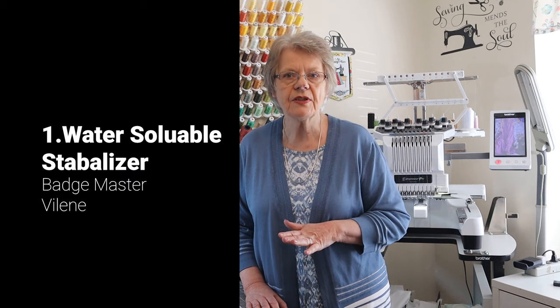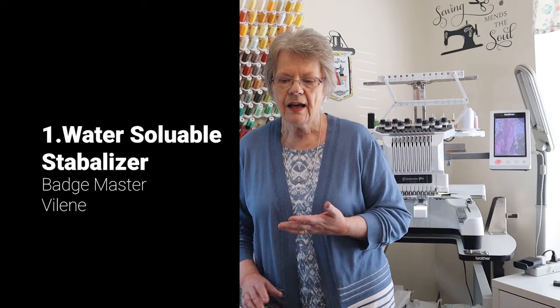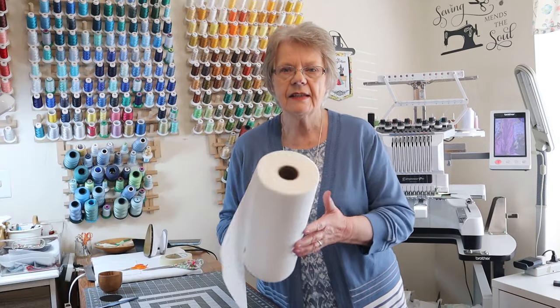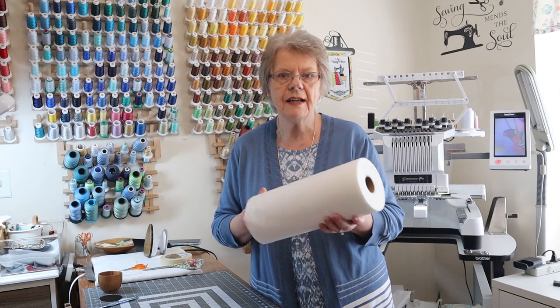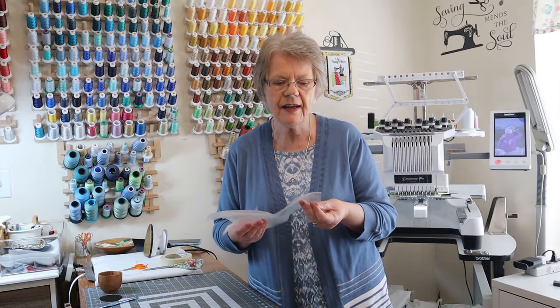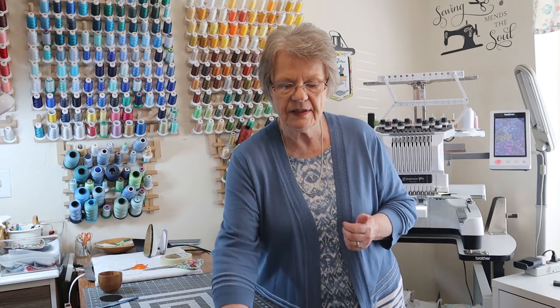What you need is some kind of stabilizer — the stabilizer needs to be water-soluble. I have Vilene here; it is a medium woven stabilizer that's really easy to use. Another one would be Batchmaster. Batchmaster looks and feels a little bit like a thin vinyl. It can just be torn away from the outer edge later on and it does really well.